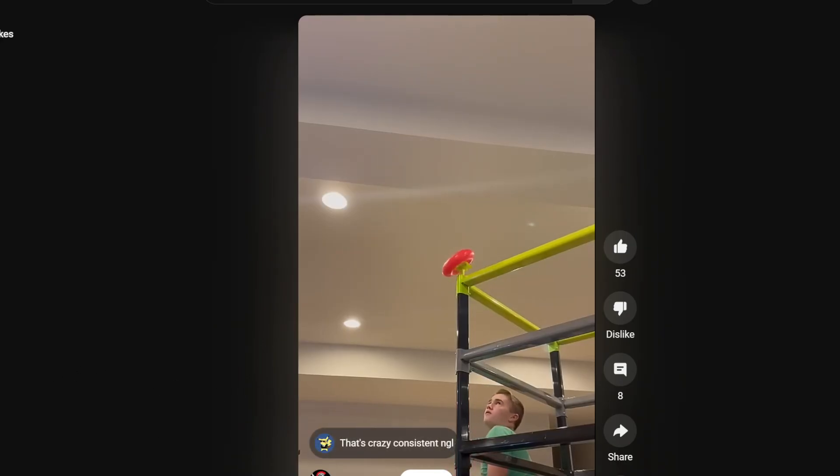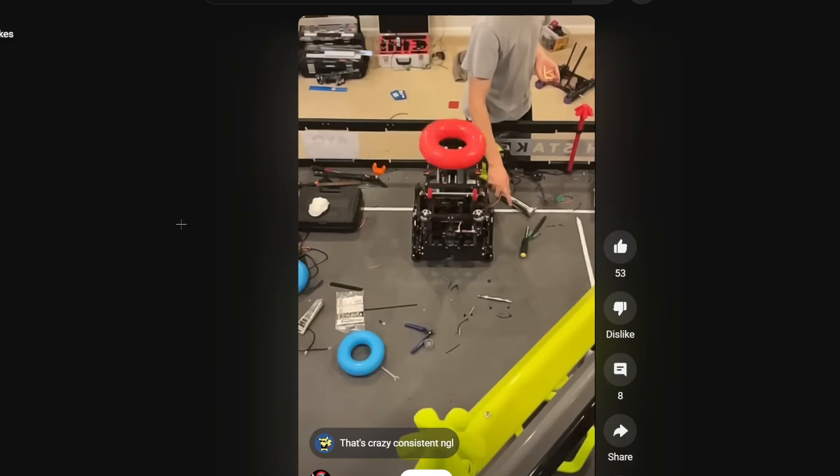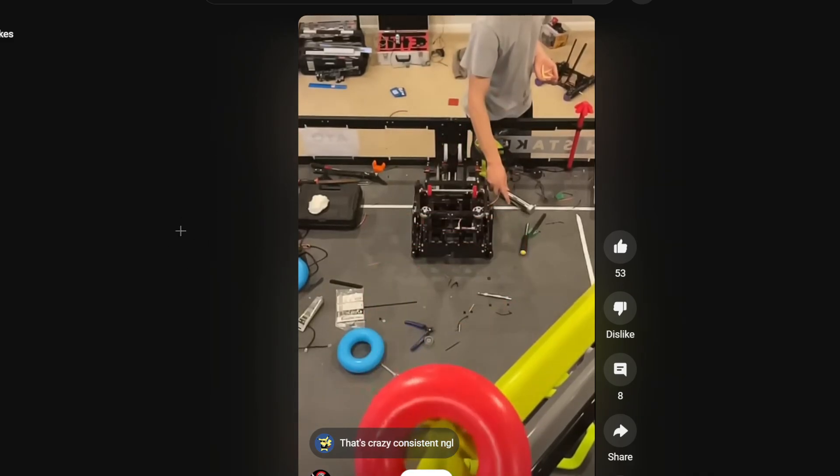So they shoot the ring directly up. How many points is that? Six points, but then eight points with a tier one hang. So that's quite a lot — that can really make up your differential against like a tier three or something like that.